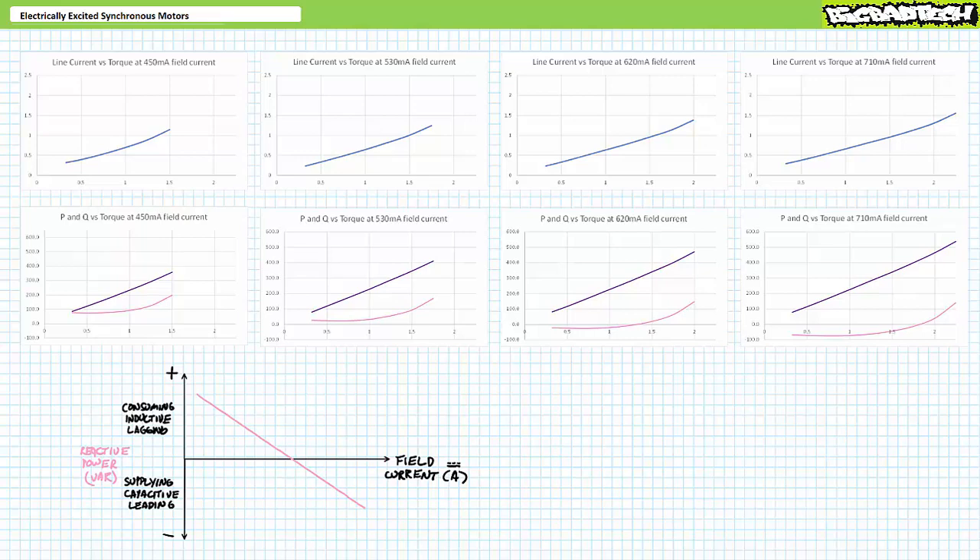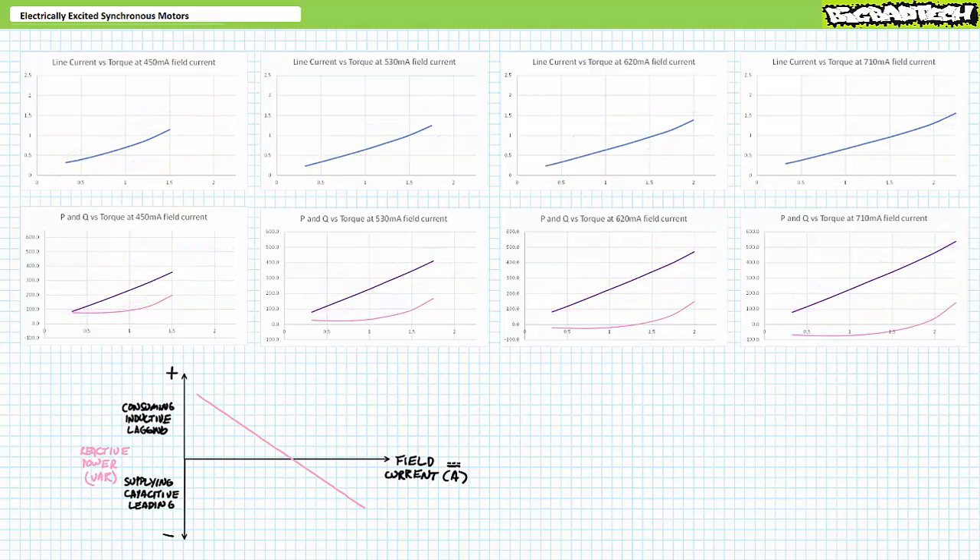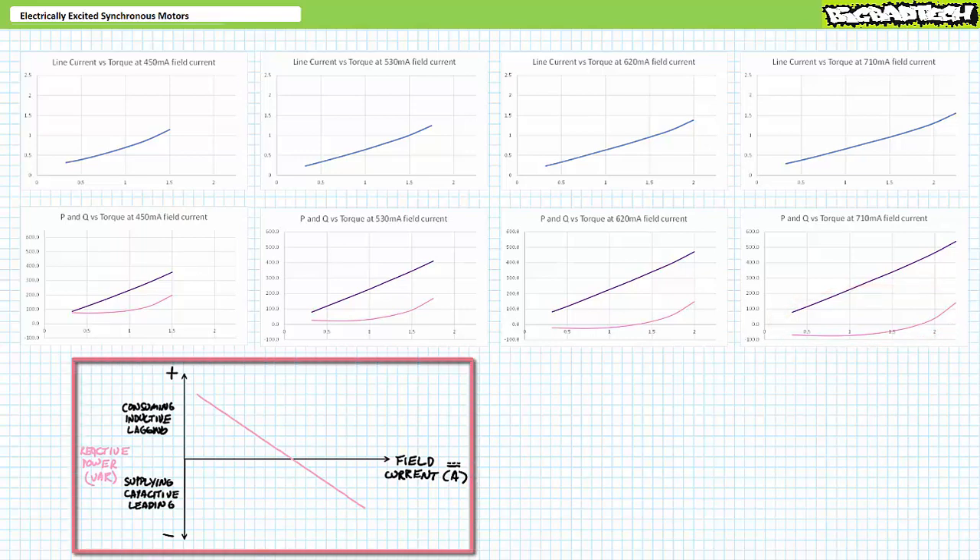For all levels of field current excitation, we observe a roughly linear increase in current and real power for increased levels of counter-torque — more counter-torque means more mechanical power, so the motor draws more current and consumes more real electrical power. At low levels of rotor excitation, the motor draws positive inductive reactive power. As we increase field current, it draws less and less, and at a certain point the nature of reactive power flips — the motor starts supplying negative or capacitive reactive power, with further increases pushing it well into negative territory.